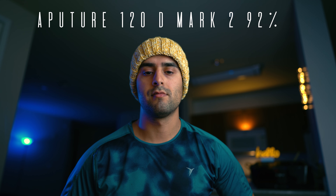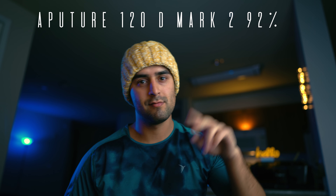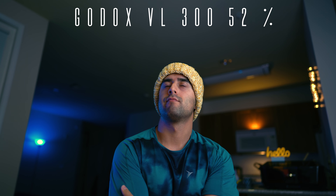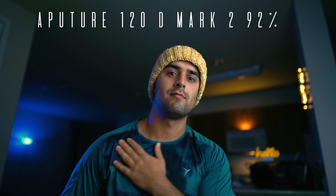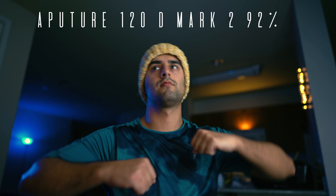Here's what this environment looks like with the Aputure and the Godox. First with the Aputure at 92% output, and now the Godox at 52% output. Here is the Aputure one more time at 92% output, and the Godox one more time at 52% output.